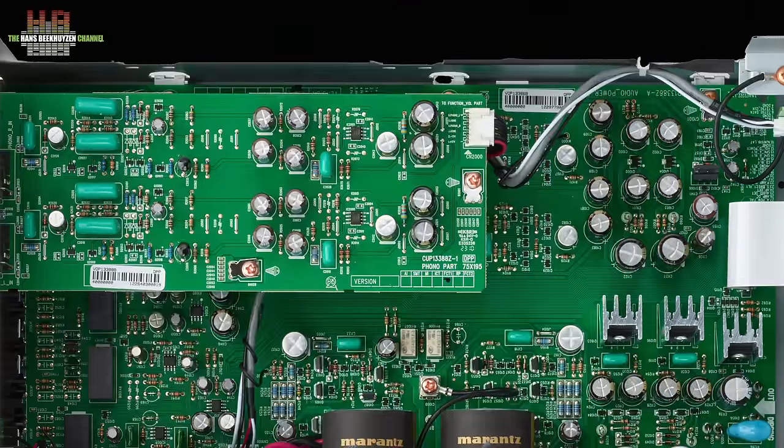The upper board contains the phono board, which uses a DC servo to avoid the use of coupling capacitors, and the same quality components are used throughout.